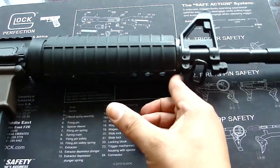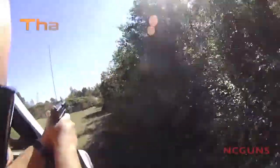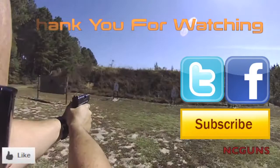This is the Chiappa .22 long rifle upper receiver conversion. Thank you for watching NC Gun Videos. Please remember to subscribe, check us out on Facebook and Twitter, and give us a like on the video.